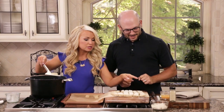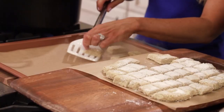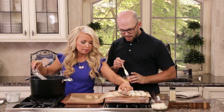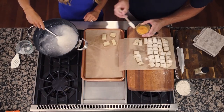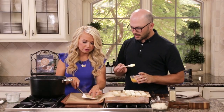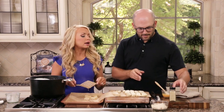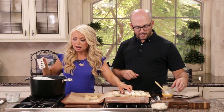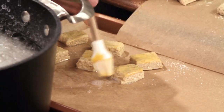Sean, I'm going to have you take the egg wash — which is just one egg that's been beaten — and brush the tops of these. What the egg wash is going to do is make the tops of these pretzel bites lightly golden brown. And then I have some sesame seeds — after you do the egg wash, you can sprinkle them on. You could also use everything bagel seasoning or a cinnamon and sugar mixture, anything that you'd like on pretzels.